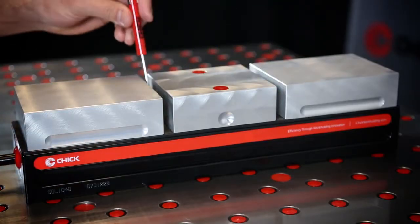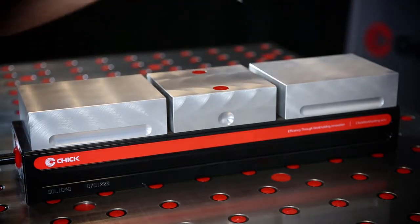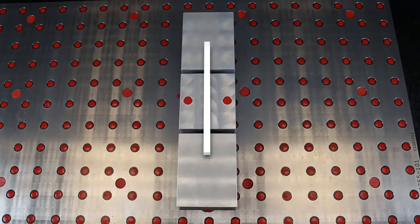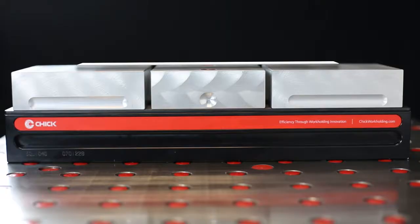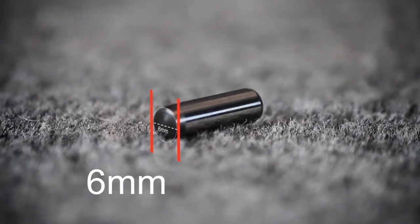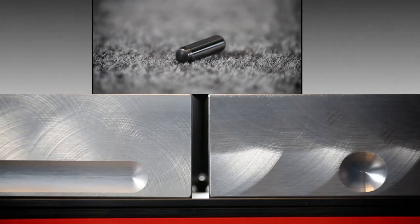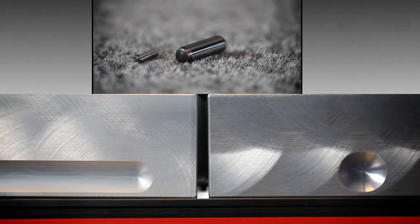When machining jaws, leverage this flexibility by clamping on a spacer. The spacer should be placed along the center line of the work holding system to ensure alignment. A 6 millimeter dowel pin will work for all Chik work holding systems and in most applications. If the part to be made is smaller than 6 millimeters, use a smaller dowel pin.